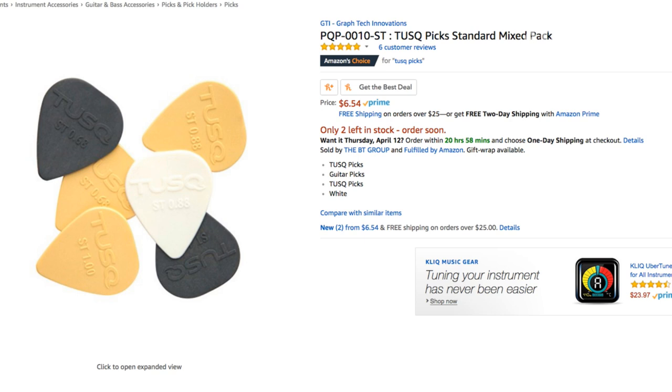I'm used to a two millimeter Dunlop Altex pick — that's what I've played for years and years. The thickest one I could find here was a 1.4 millimeter, and I thought that's going to be way too flexible. I'm not going to like it. And boy, was I surprised. I think in my surprise, I discovered the magic of tusk picks. These are made by the company GrafTech — I believe they're in Canada — and these picks are pretty awesome.